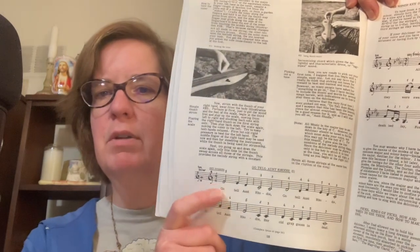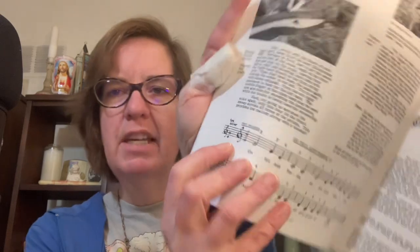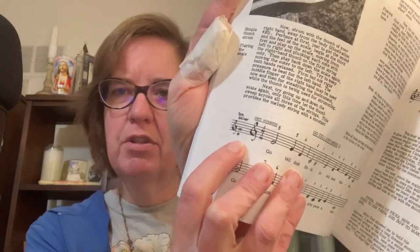Here is 'Go Tell Aunt Rhody' — a lot of people play this; I think it was a fiddle teaching tune. You know that tune? 'Go tell Aunt Rhody, go tell Aunt Rhody, go tell Aunt Rhody, her old gray goose is dead.' See how it had a one here, so you know it's the first version. And it said to tune the dulcimer — that's what's kind of unique in this book. It tells you how to tune the different strings right there.